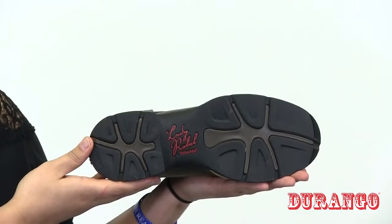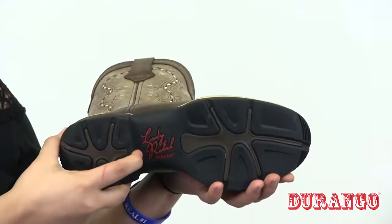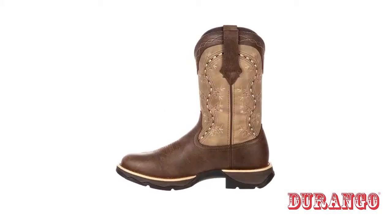The one and a quarter inch rocker heel provides a smooth stride. If you're looking for a light and comfortable western boot for work or play, get this Lady Rebel today.